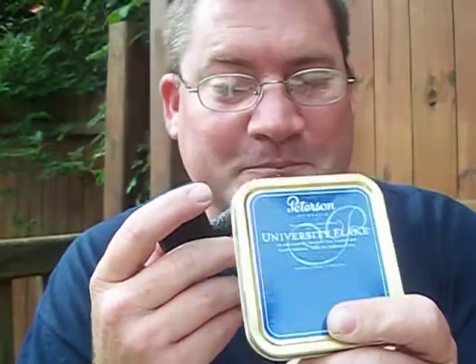First thing we got is bubble wrap. So the first item in this package is a tin of University Flake. It's absolutely my favorite tobacco in the world.